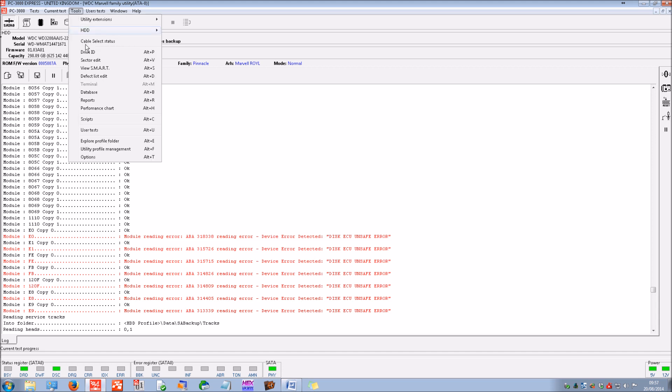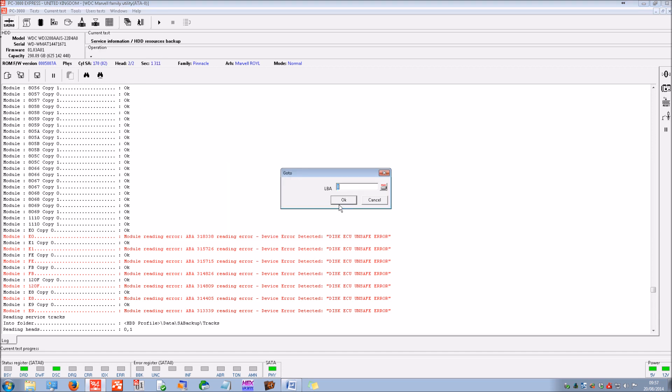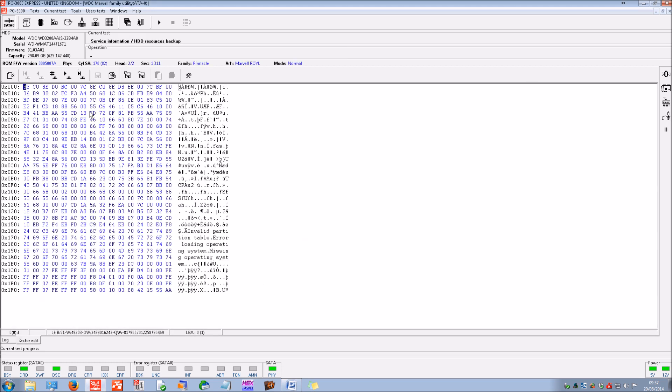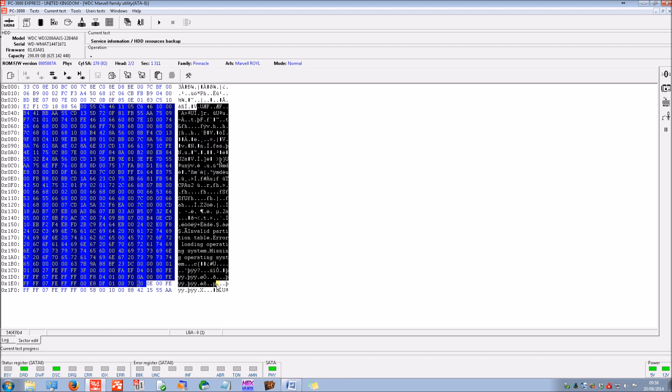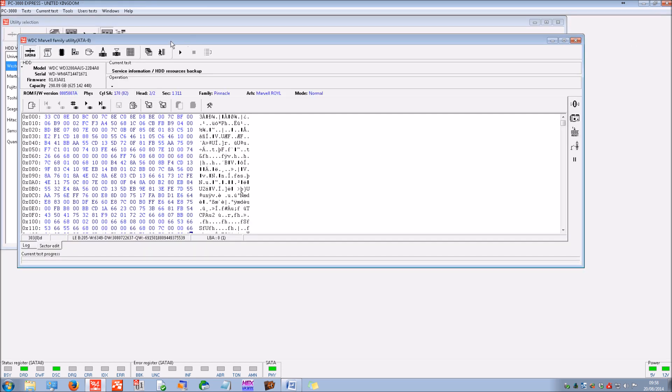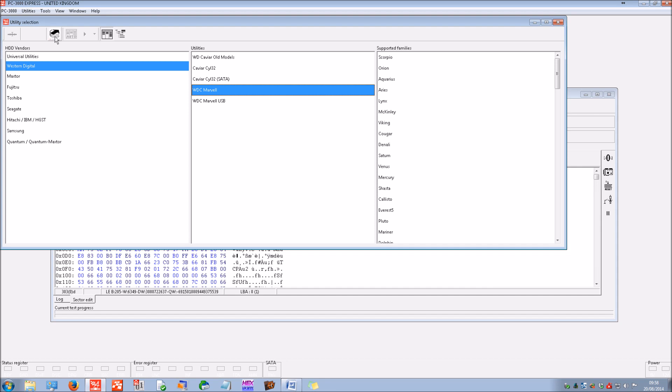At this stage I expect we should be able to read data — yes we can. There is sector zero, the MBR. It looks like a Windows operating system is most likely on this device. Now we've got the drive initialized, we use other functions to correct or emulate the firmware to allow access. The important thing is that now the drive is powered on and initialized, we start extracting data. If we power off the drive we'll be back to square one.